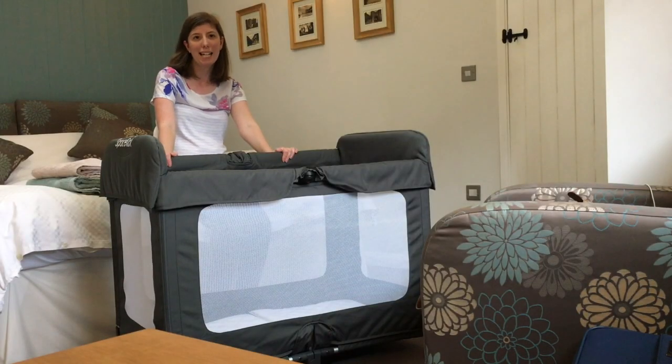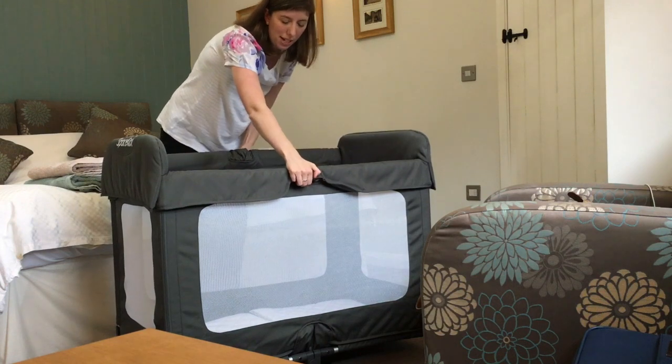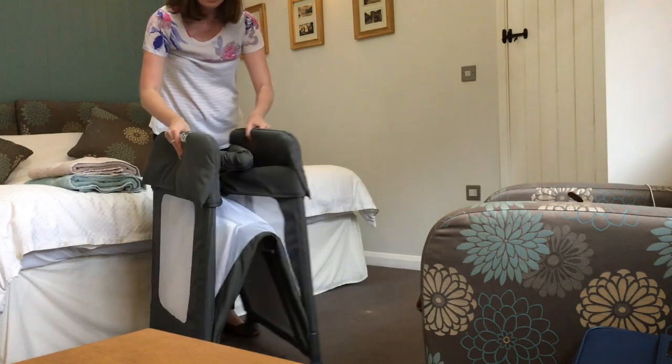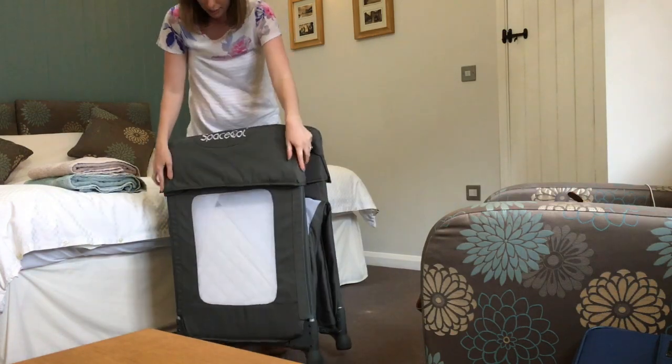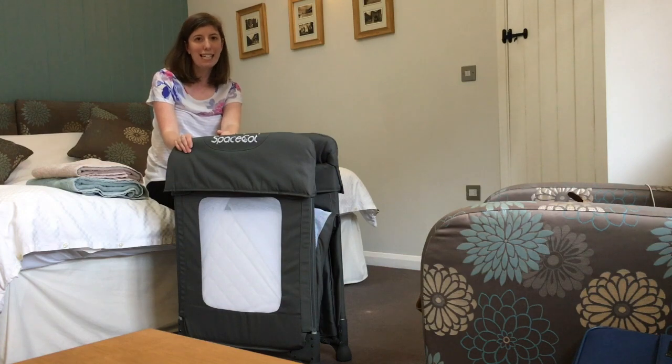Then when you're ready to take it down at the end of your holiday, you simply squeeze the red button on either side, bring the sides into the middle, foot up in the middle underneath, draw the end in and you're done. Ready to put it back in the travel bag. Easy peasy.